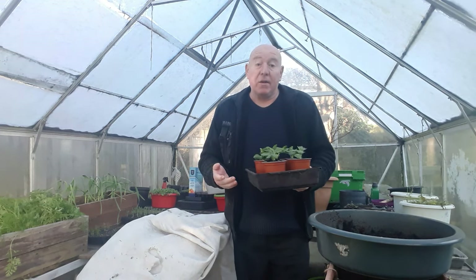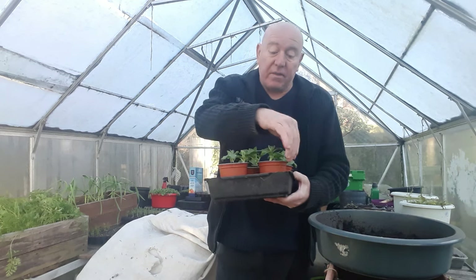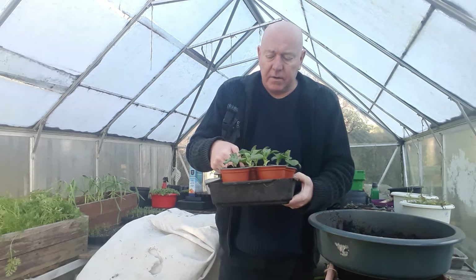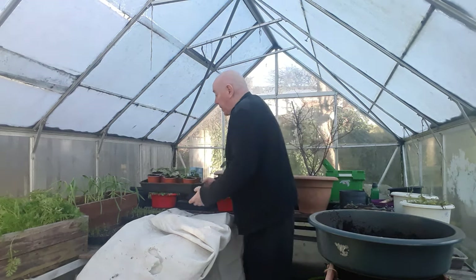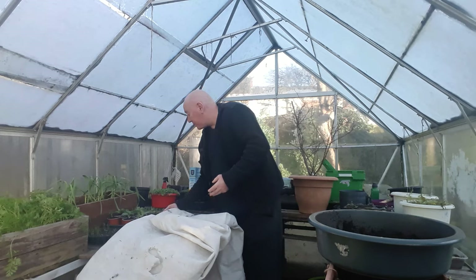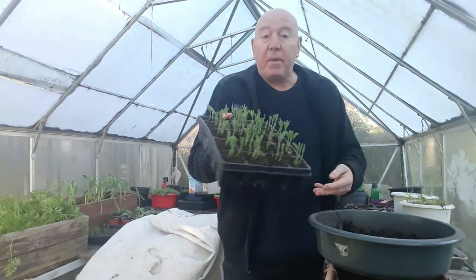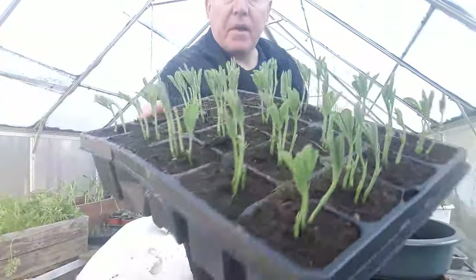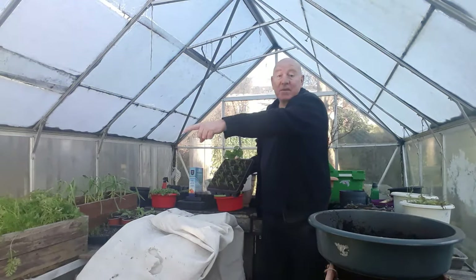It doesn't always kill the plant but it definitely knocks it back, and when you're just starting off trying to get things growing you don't want to send them into that state. But broad beans are perfectly fine. Even these smaller plants like these sweet peas look perfectly healthy. And you can see those carrots as well.